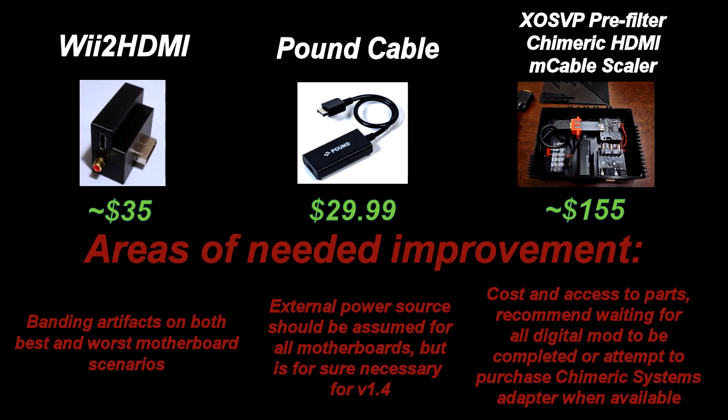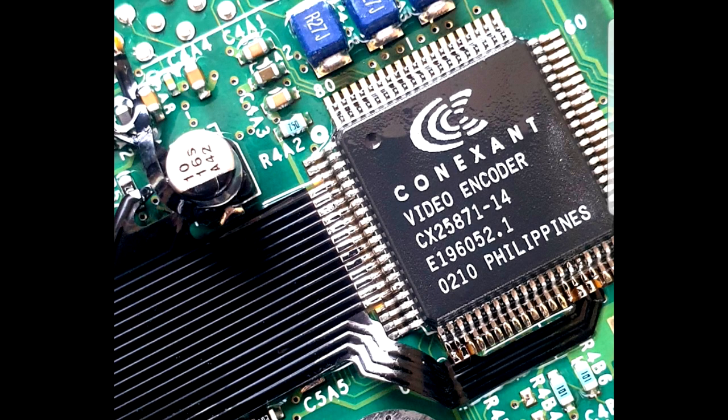I had hoped to include an unmodified HDMI converter from Chimeric Systems, but after attempting to purchase one for almost 3 months, I have not been able to obtain one before they become sold out. Based on my previous experience, even without the pre and post filters applied to it, the Chimeric Systems chip was the best quality adapter I have used yet. My hope is that an all-digital conversion mod will render everything we have discussed here today obsolete.